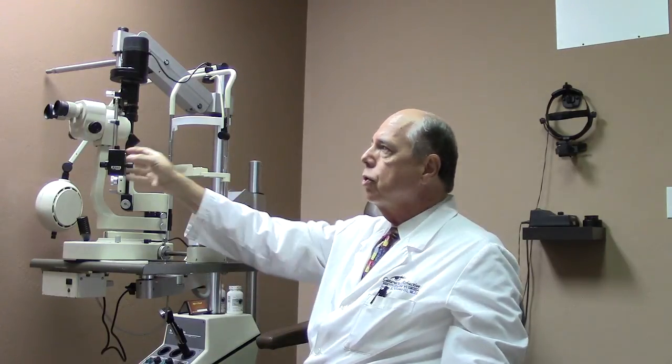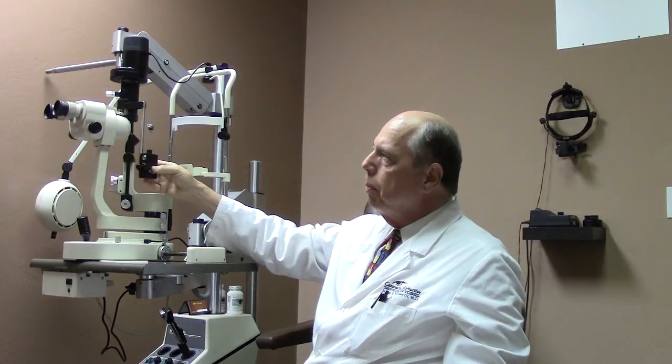Another thing we do is that attached to the slit lamp is a tonometer — this is a Goldmann tonometer. This tonometer is used to check your eye pressure for glaucoma, and it's attached directly to the slit lamp.